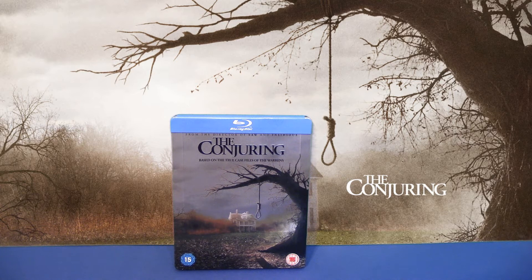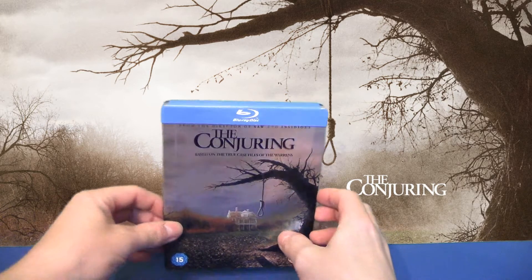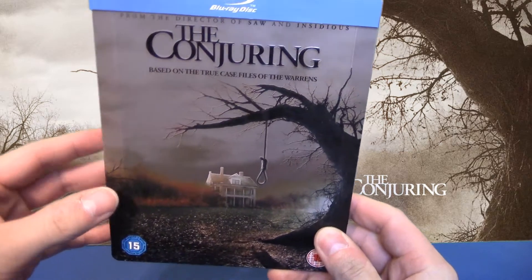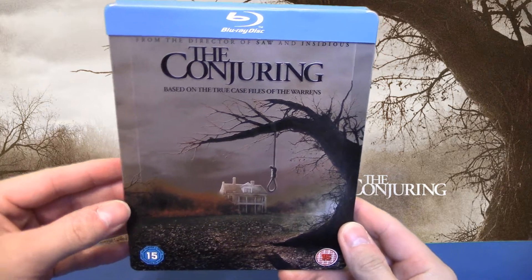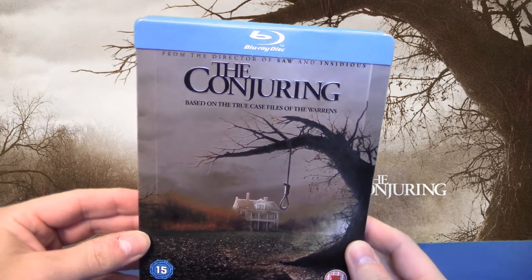Hallo liebe Filmfreunde und herzlich willkommen zu einem weiteren Unboxing Video. Mein Name ist MovieFan1982 und ihr könnt hier das UK Steelbook sehen zu dem Film The Conjuring, die Heimsuchung auf Deutsch. Und wie eben schon gesagt, ein UK Import, allerdings leider ohne deutsche Tonspur, aber ich konnte da einfach nicht widerstehen, weil das so klasse aussieht.